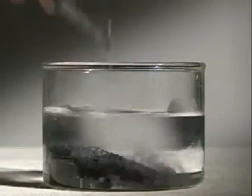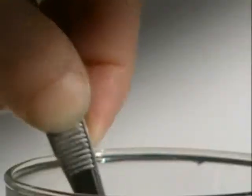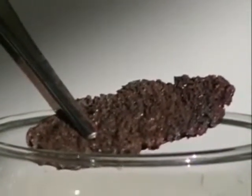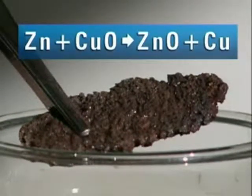Place the remaining solid in dilute acid and after a few minutes you can see pure copper. Zinc has reacted with the oxygen in the copper oxide, leaving copper behind. So zinc is more reactive than copper.